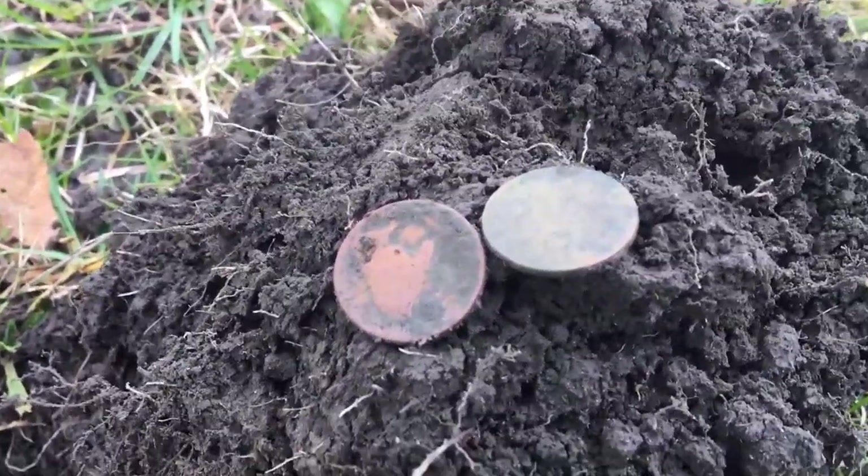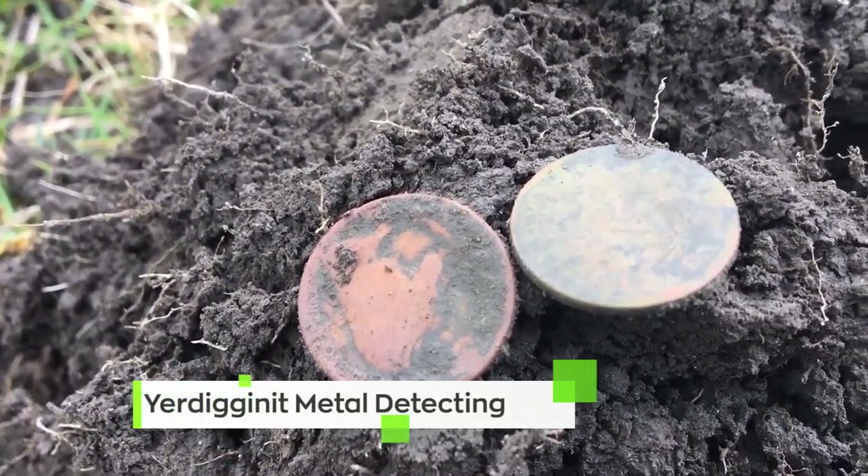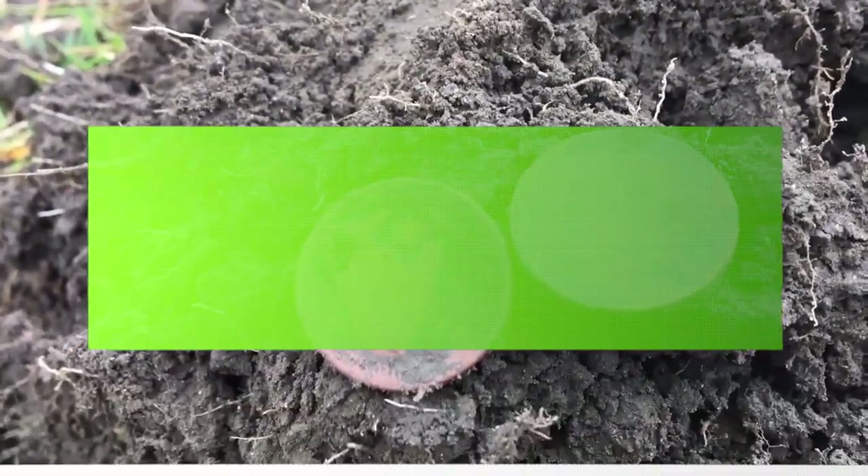Just to make a great day even better, he had a nickel spill — one being the V nickel and one being a Buffalo. If you're not a fan of that channel, links are down below. You need to go check out You're Digging It Metal Detecting — always finding the goods, just like that. Incredible hunt, congratulations! Go give them a look and some support, tell them you saw them right here on The Weekly Dirt. Who wants to do some Civil War digging?